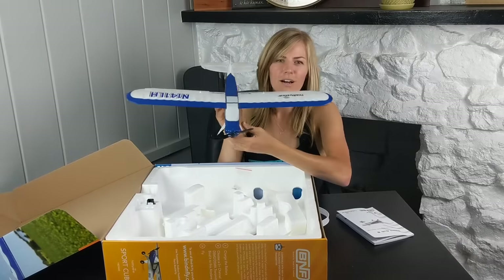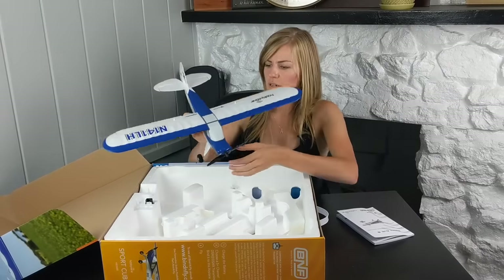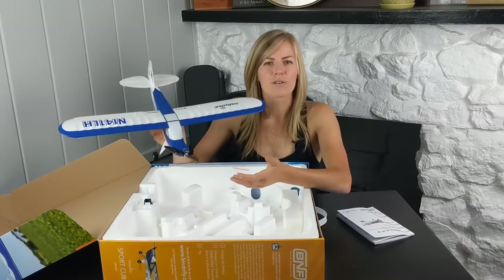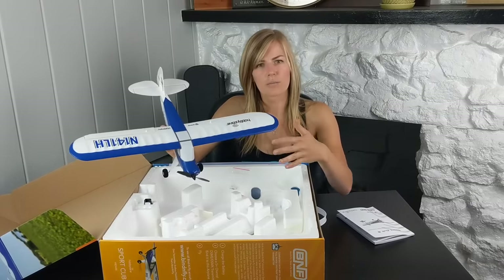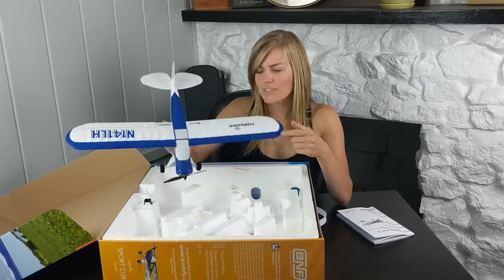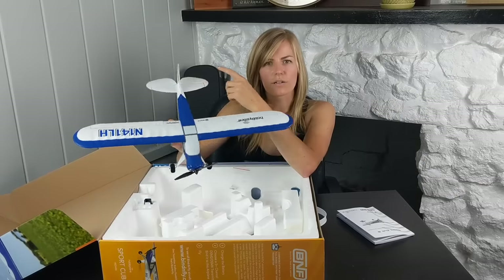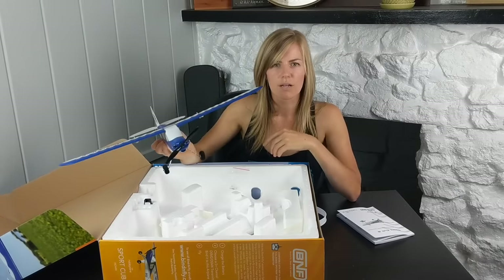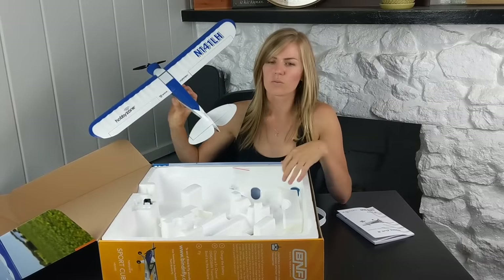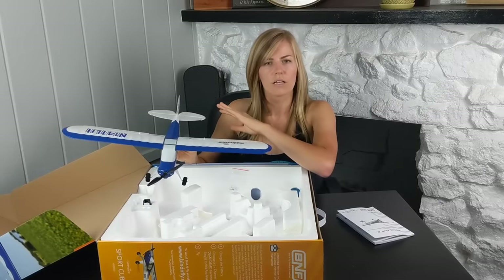It's pretty small — the box has more styrofoam in it than the plane does — but it's freaking cute. It's a four-channel plane with four different controls. The first is your throttle, which is your propeller and motor. Next is your ailerons, which control side-to-side turning and banking. Then your elevator, which is your up and down — giving lift to the plane and changing elevation. And then the last one is your rudder, which is one of the more advanced controls so I didn't play around with it too much. In beginner mode it mixes the rudder and elevator for you.